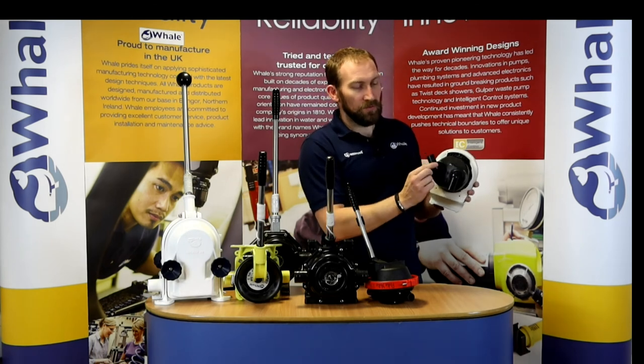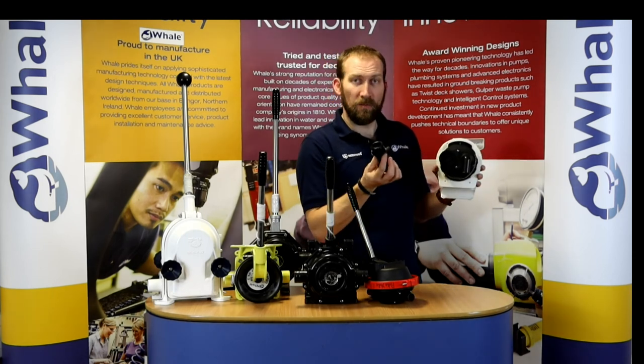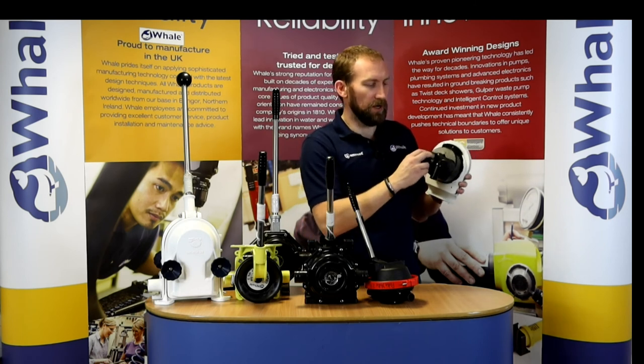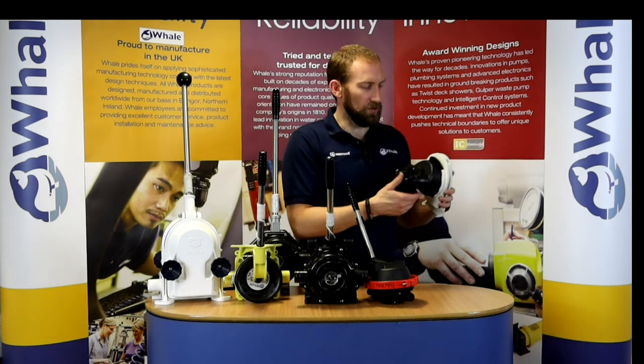Another nice thing about it is it's got inlet and outlet ports that rotate. This is one inch — if you want one and a half inch, you turn the port to face the other one, give it a wiggle, and pull it out. In the box will be a one and a half inch one. You just put it in the same way and now you've got one and a half inch ports. Very simple and flexible to install.